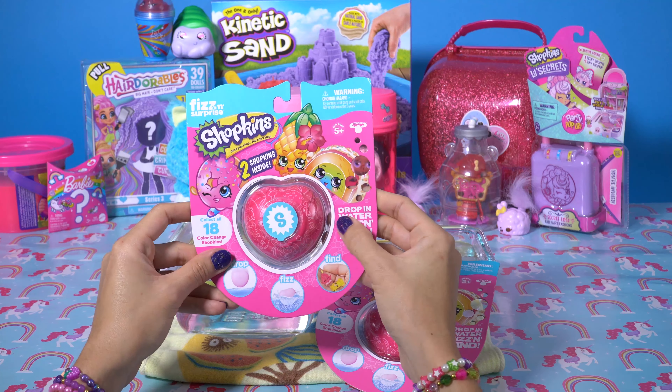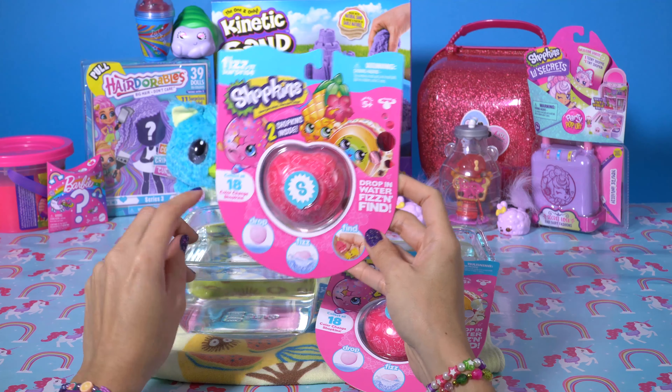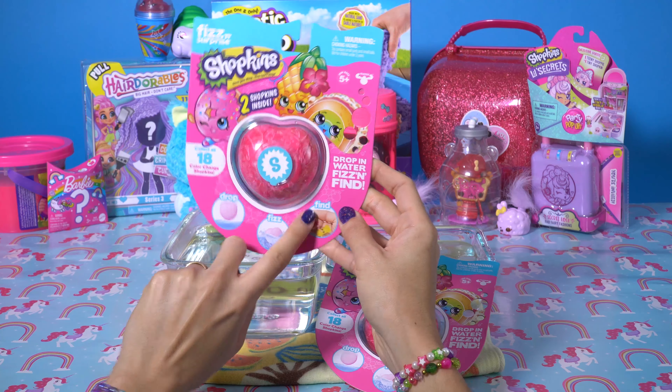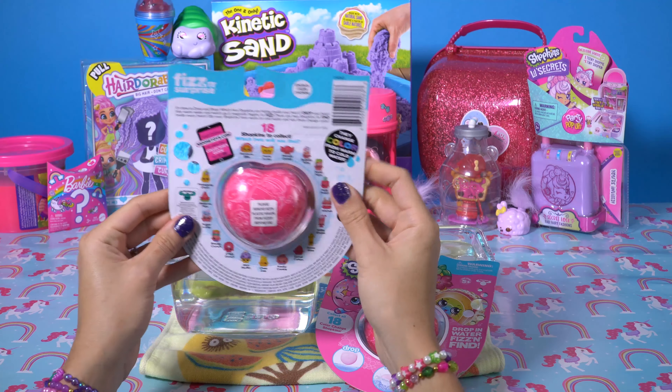It looks like two Shopkins come inside. Drop in water, fizz and find. There are 18 total. So you drop it in, watch it fizz, and you find your little Shopkins. Isn't that cute?